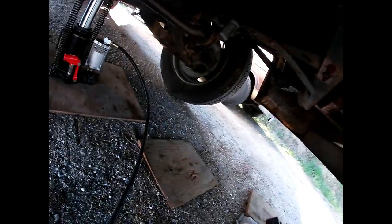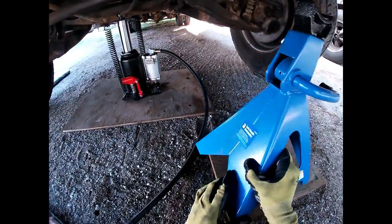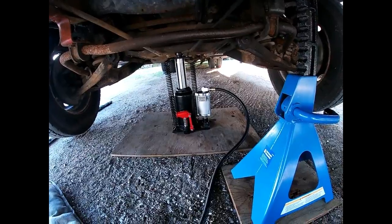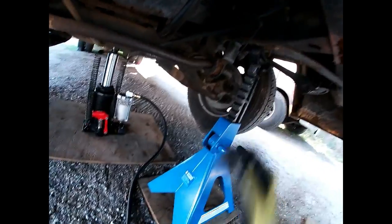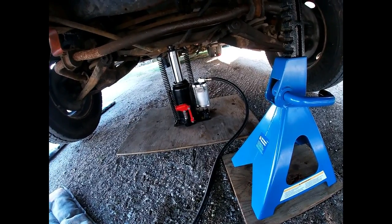Last year what I did is I went right on the frame here — right on the frame right there. We'll go a little higher and see how far this jack can go. It's got good travel on that ram. That's as far as she goes.